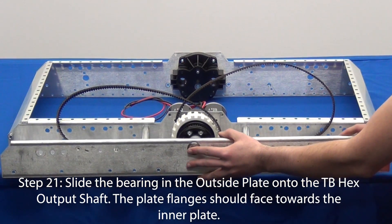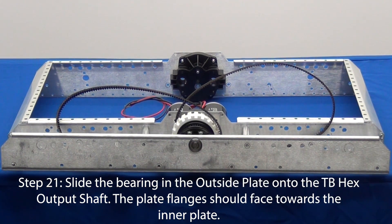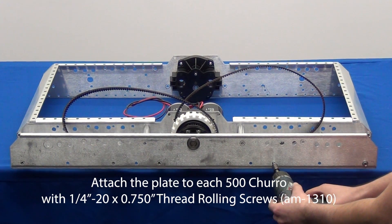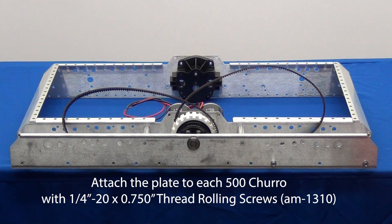In step 21, attach the outer plate to the chassis by fitting the hex bearing over the Toughbox Mini output shaft. Holes on the outer plate will align with the eight churros you have already attached. Use the quarter-20 thread rolling screws to fasten the outer plate to the churros.